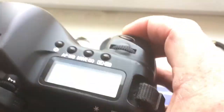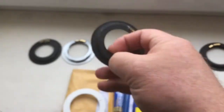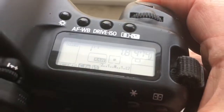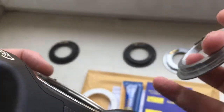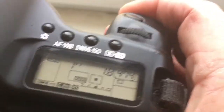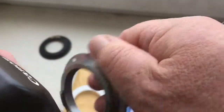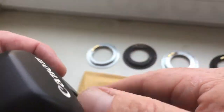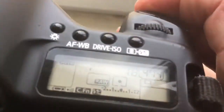Chip number 2. Chip number 3. Chip number 4. And chip number 5.